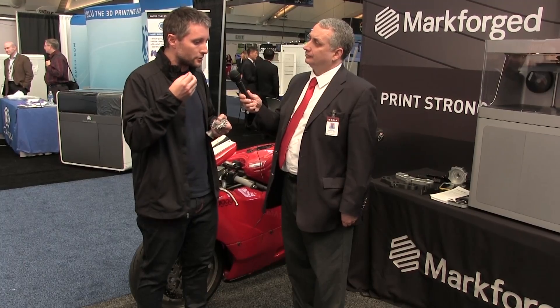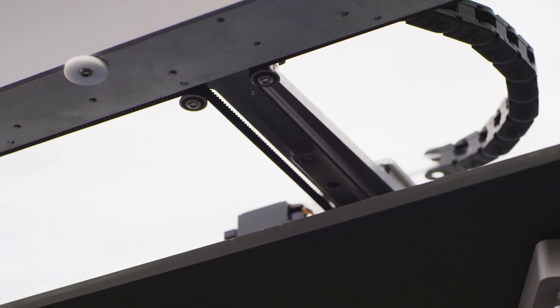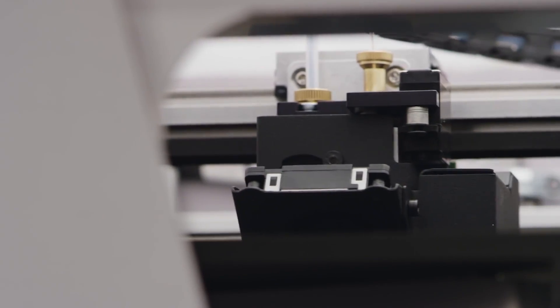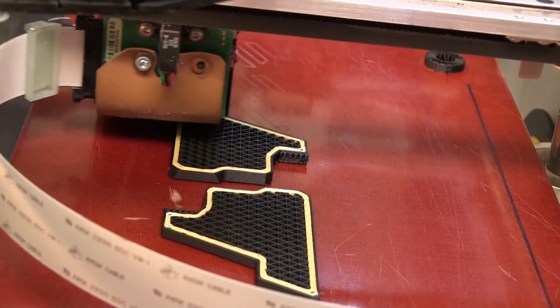What we do now on the printing side is we're able to extrude that same material and form your part additively, layer at a time, to build it into the shape of your final part. In software we scale it up to account for the shrinking that'll happen in the sintering process, and then you send it through the same end processing as metal injection molding.